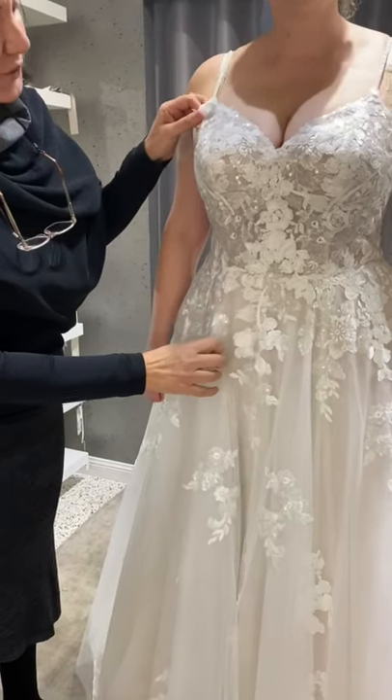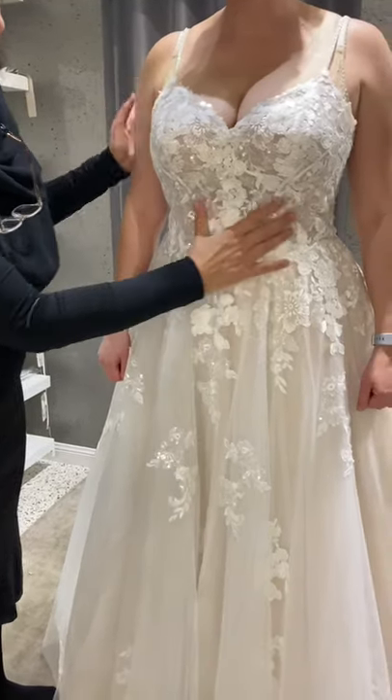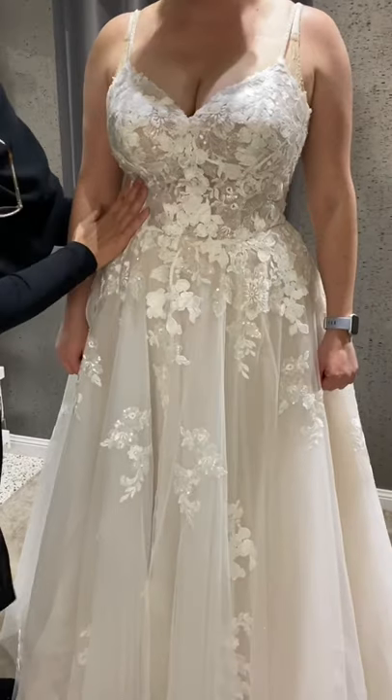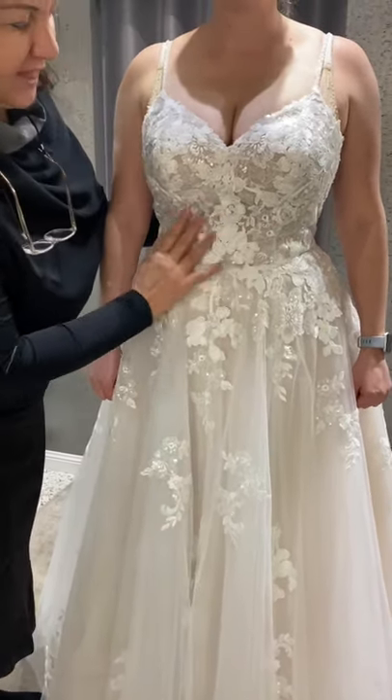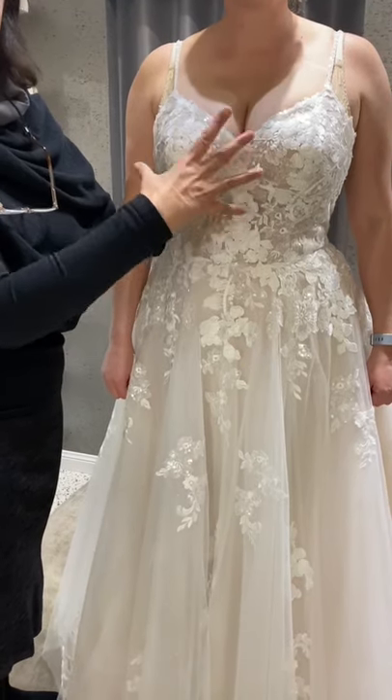This is 3032 from Essence of Australia. It's not her sizing, but if I pull it up back you do get a bit of that crinkling, which means there's not a lot of structure for the bust support.